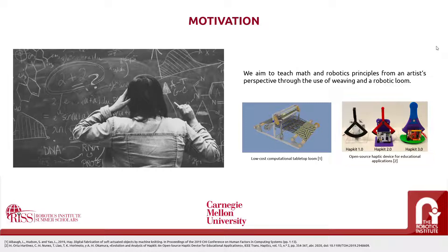The creation of weaving patterns, for example, can be decomposed into matrix multiplication. In order to tie these concepts with robotics, we have chosen to design a robotic Jacquard loom specifically designed for educational activities. The main inspirations for this project were a low-cost computational tabletop loom and the open-source haptic device for educational applications, Hapkit. Thanks to these, we have been able to develop a mixture of both in order to create this loom.